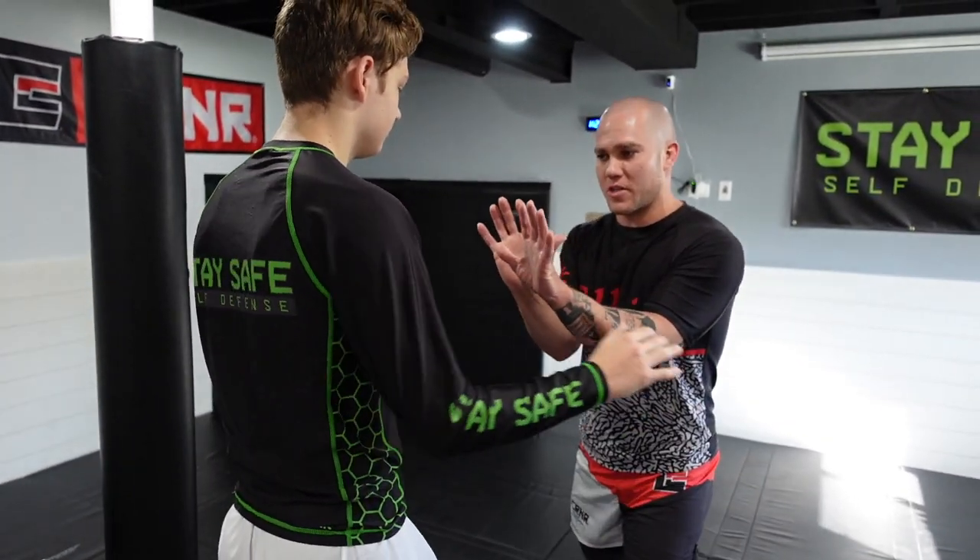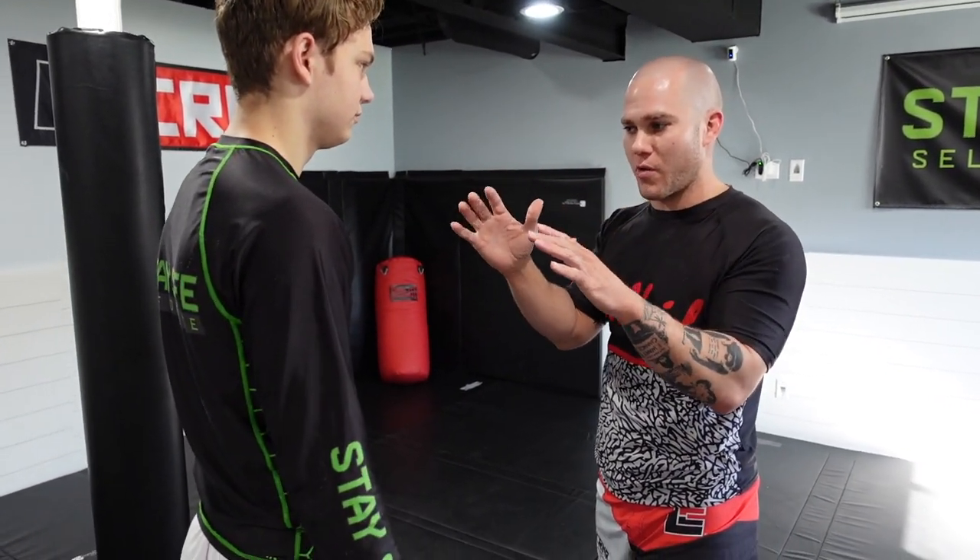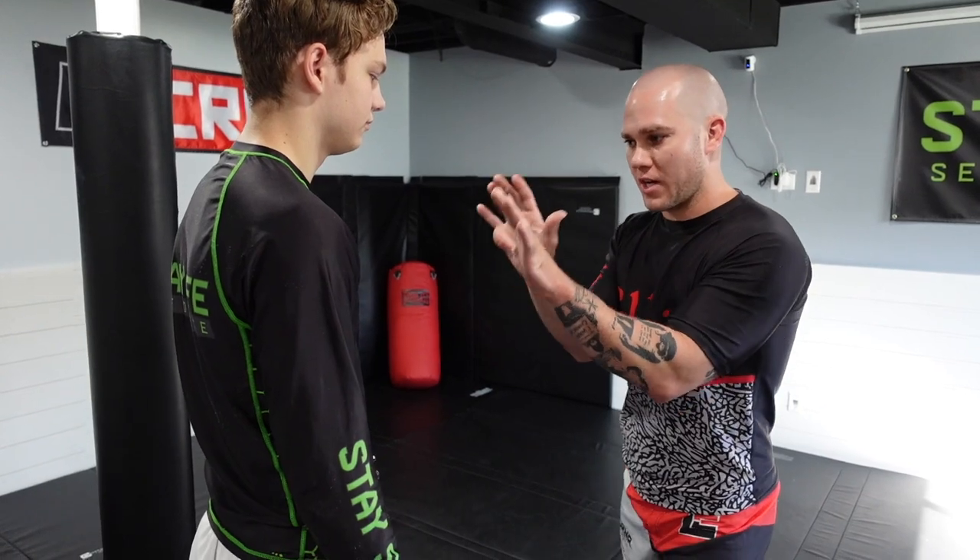If he's the one getting verbal, getting aggressive, and I'm just sitting here trying to de-escalate, understand that if you are conscious of what's going on, a good de-escalation stance is palms out facing them, elbows tucked in a little bit. You're in a fighting stance even though it may not appear that way, but you're ready to react to whatever comes.